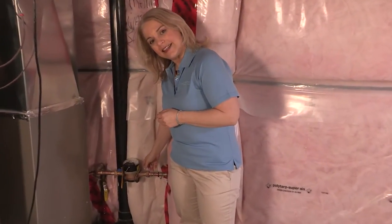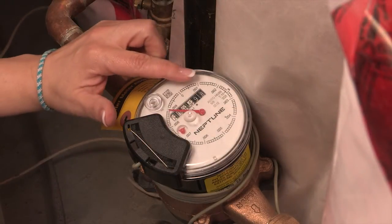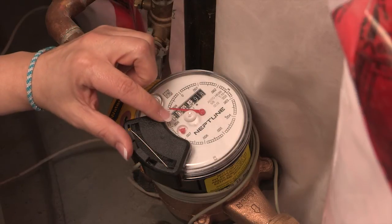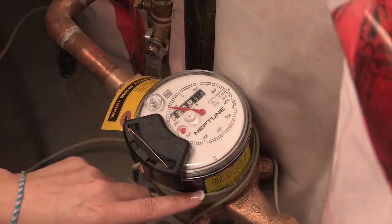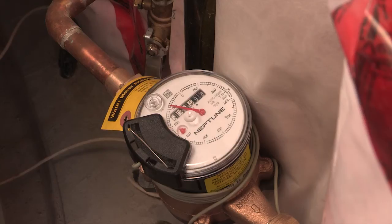Your meter might not look exactly like this, but it'll be fairly similar. The main parts of the meter are the water odometer that has six numbers, the sweep hand, and the low flow indicator. You'll also see a wire which attaches your meter to the outside reading device. This is how our service reps read your meter.